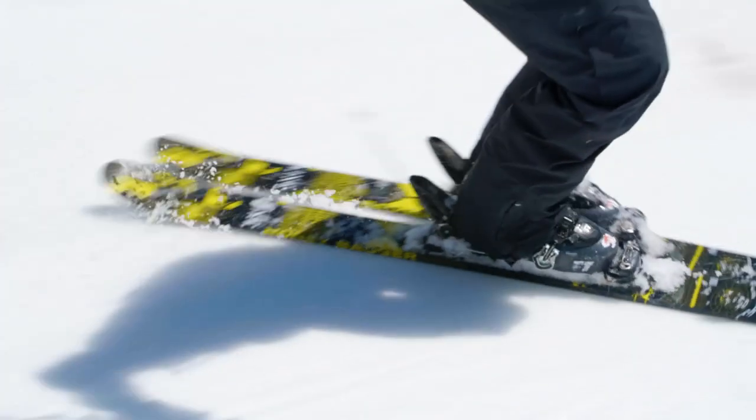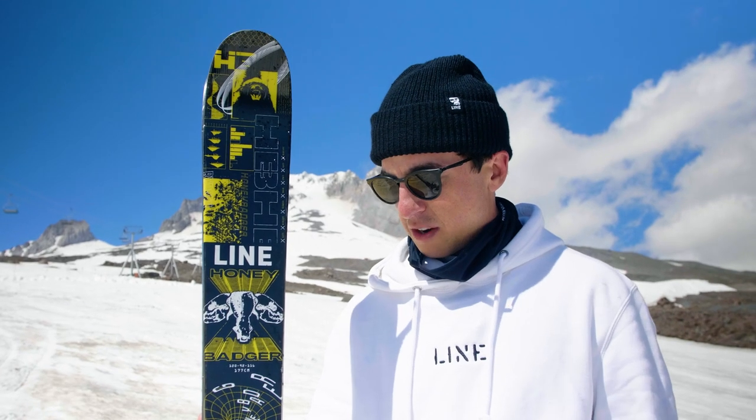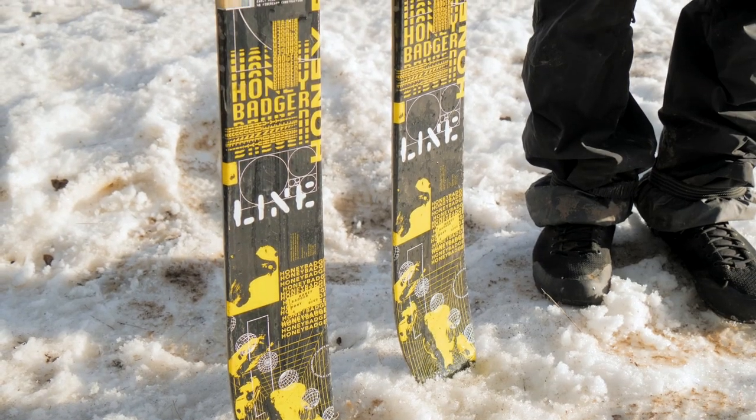I like doing taps and spins and grabs off a rail and keeping it really snappy. The Honey Badger is a great ski to get into park skiing, and as you continue to progress, it holds up and really is going to be stable on any of those bigger tricks that you try.